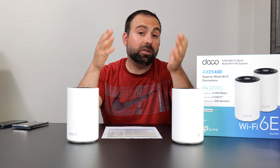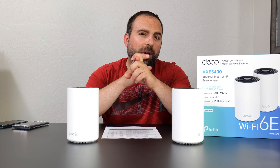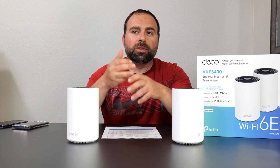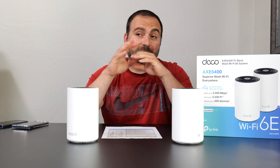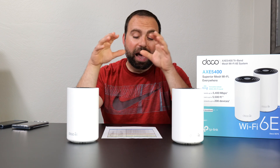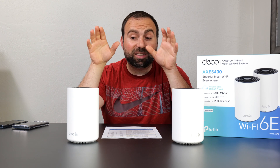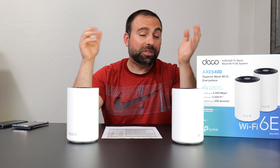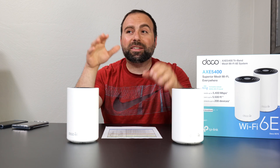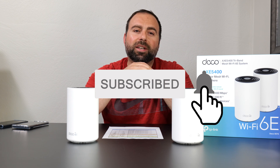Is it worth getting? Honestly it depends on your situation, but in my mind this is an excellent choice for anyone with up to gigabit internet speeds. You get amazing wired and wireless backhaul speeds, very good range, and additional features like parental controls not included with other mesh systems. This is by far the cheapest mesh Wi-Fi 6E system — the second cheapest two-pack retails for $499, so at $299 this is absurd value. This video is sponsored by TP-Link but honestly this thing is amazing — I think it's the new budget king. If you enjoyed this video, smash that subscribe button and I'll catch you in the next one.